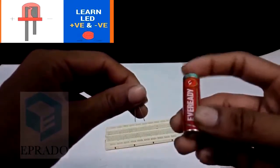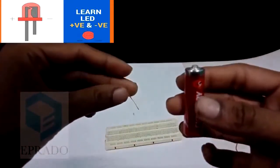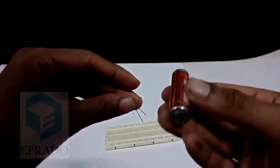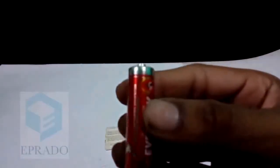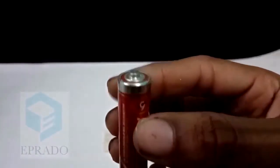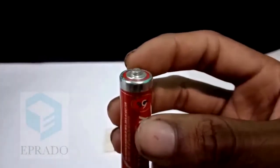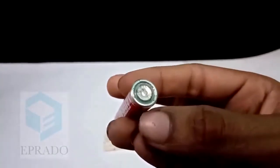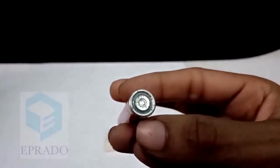This battery also contains a positive terminal and a negative terminal. The bulged tip is the positive terminal of the battery and the flat end is the negative terminal of the battery.